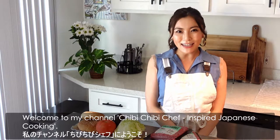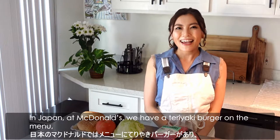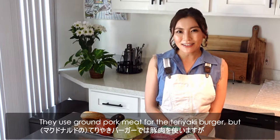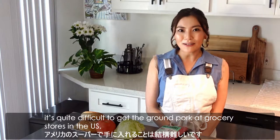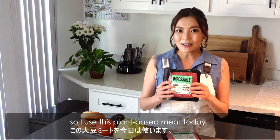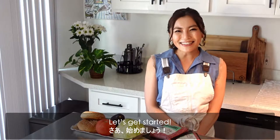Hi, it's Yui. Welcome to my channel, Chibi Chibi Chef Inspire Japanese Cooking. Today, I'd like to show you how to cook a teriyaki burger. In Japan, at McDonald's, we have a teriyaki burger on the menu and it's one of the most popular burgers in Japan. We use ground pork meat for the teriyaki burger, but it's quite difficult to get ground pork at the grocery stores in the US. The texture of the plant-based meat is quite similar to ground pork, so I use plant-based meat today. It's very tasty like real meat, so even if you're not vegan, it's worth trying my recipe. Let's get started!